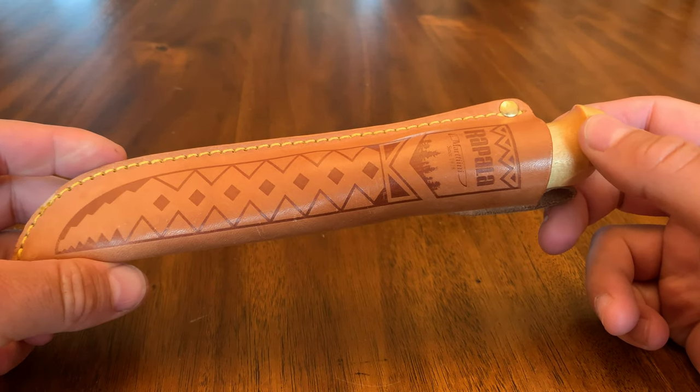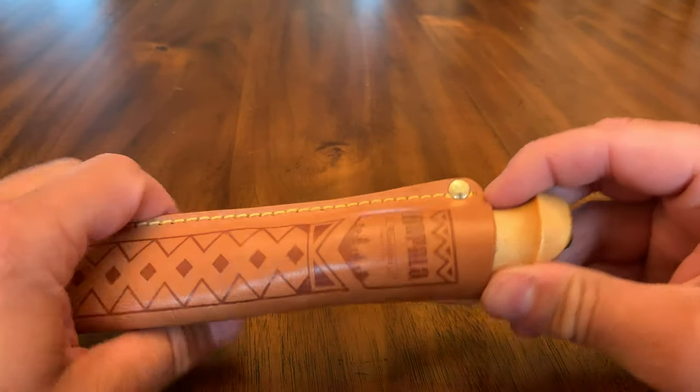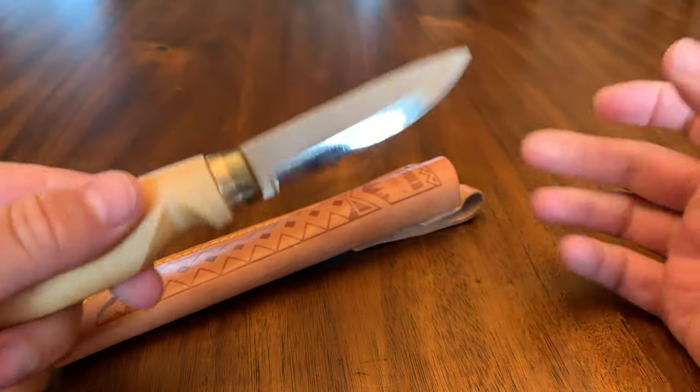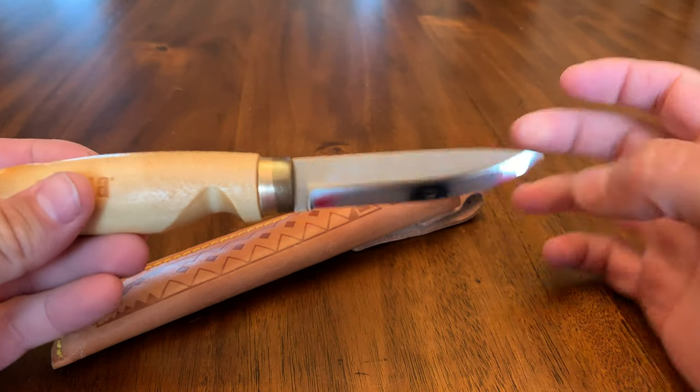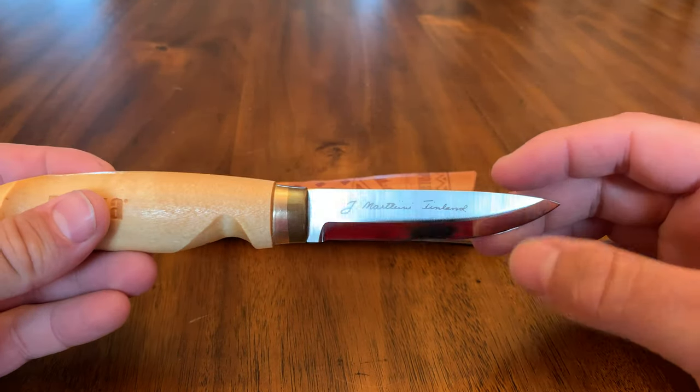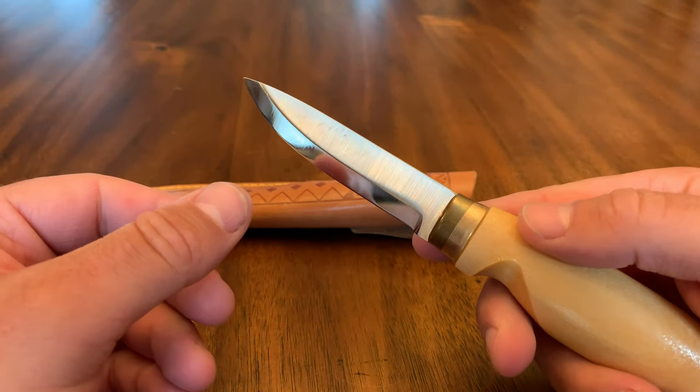Hey everybody, thanks for checking out another sweet knife. What we're looking at today is the Rapala knife drop point blade. These are not new — they've been out for a few years, but I'm just getting around to making a review of this one.